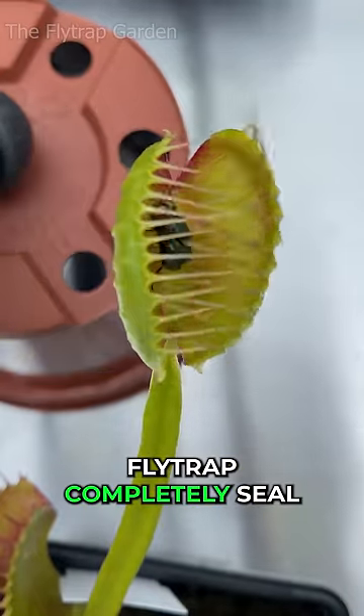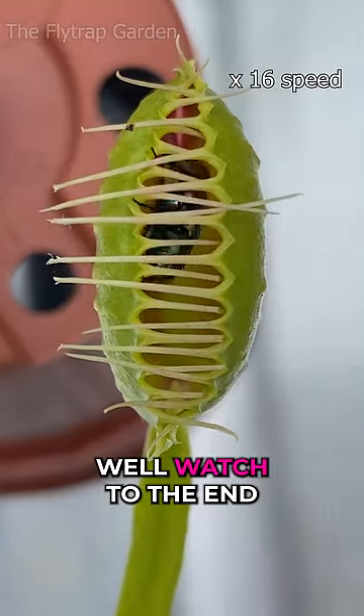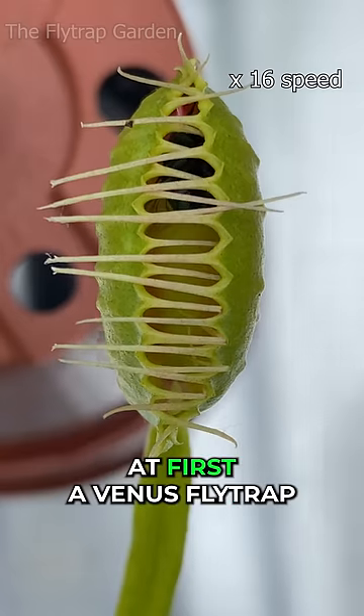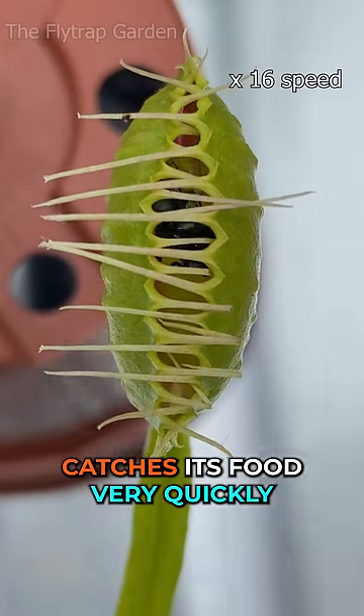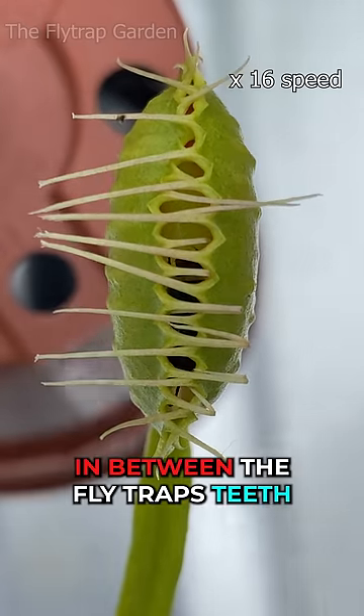Have you ever seen a Venus flytrap completely seal its mouth around its prey? Watch to the end to see what it looks like. At first, a Venus flytrap catches its food very quickly. But after that, its prey struggles to find a way out from in between the flytrap's teeth.